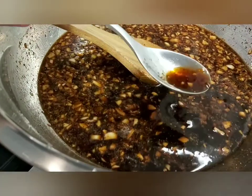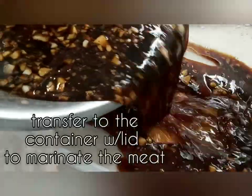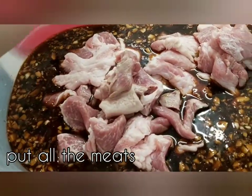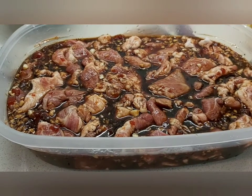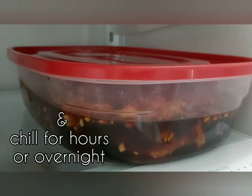Mix it again and let's taste it to check if the flavors are balanced. Then transfer it to a container with a lid, add the meat, and marinate it — you can marinate for a few hours or overnight, it's up to you.